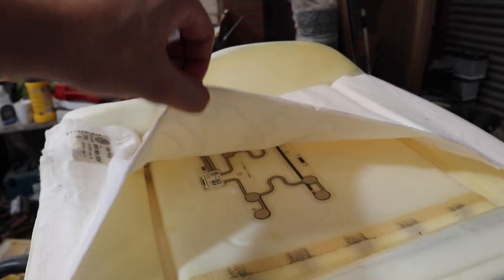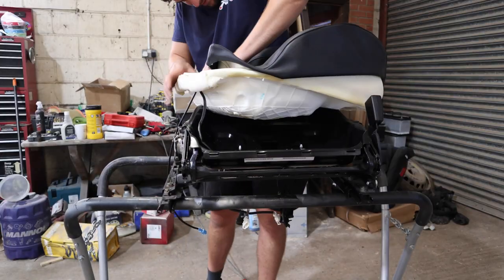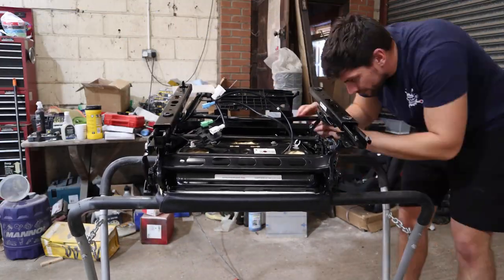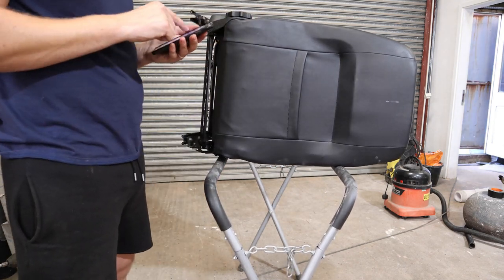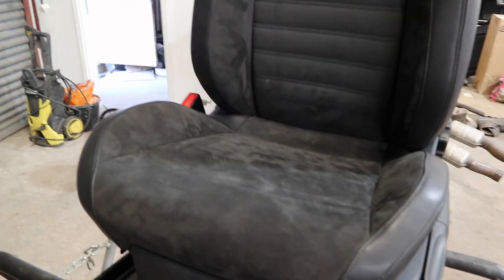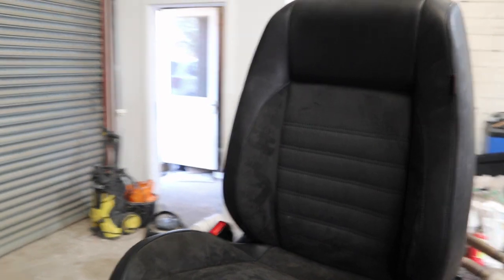There we go — the new sensor is all in position, stuck back down with its pads, and routed the same as the original. I've put a bit of glue on the heated seat section here and along the side so it's all in position and not flapping around. Now the seat is all completely back together with all the trims on properly and the fabric back in position. Just needs a quick hoover, but we're now going to put it back in the car and hopefully that will clear the airbag light.